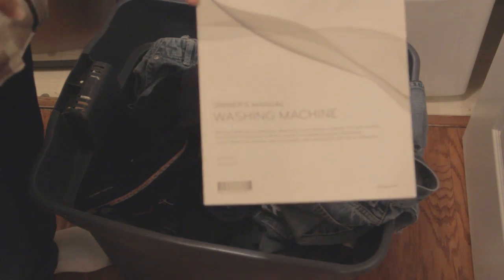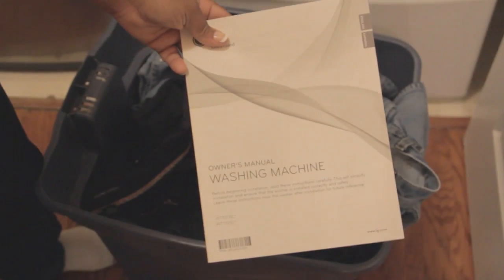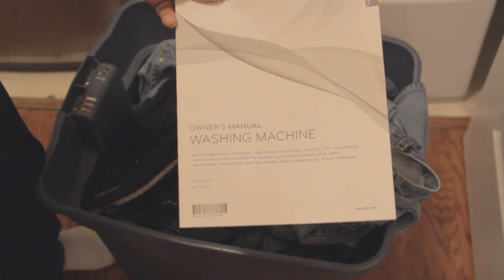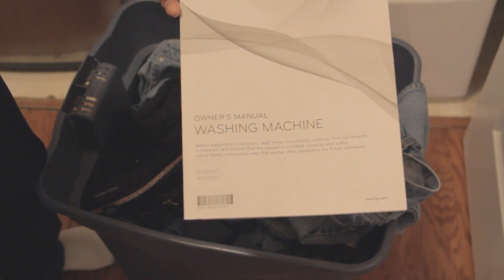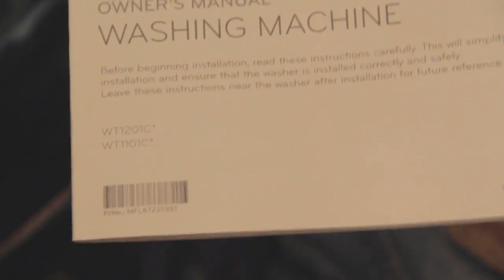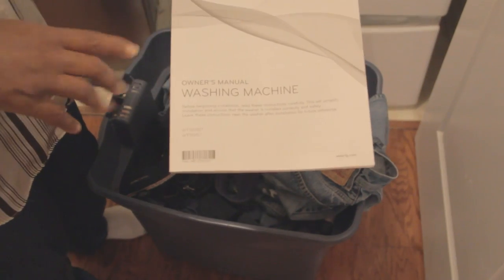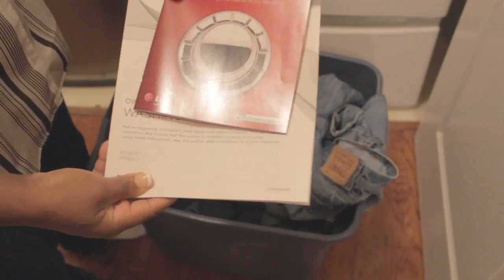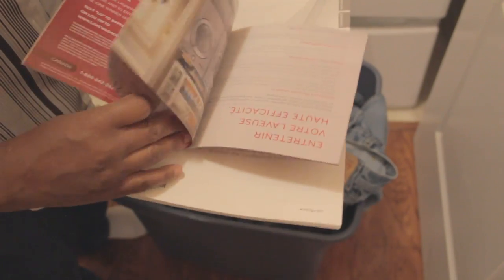Let me give you the model number so you can go ahead and research this washing machine for yourself. It's the WT1201C and that is the graphite night stainless steel — it's almost a grayish black color. I advise you to also read over the menu. They have included a booklet with some awesome coupons so you can try the recommended products with the machine.